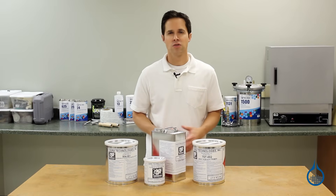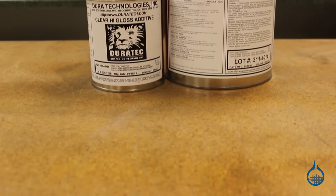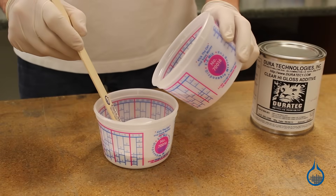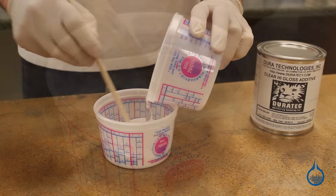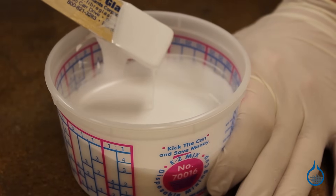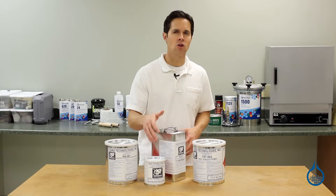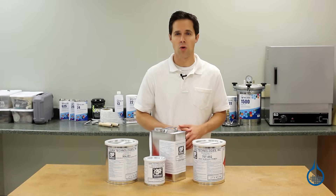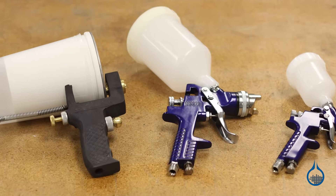Let's take a quick look at each of the Duratec products we carry. Duratec Clear High Gloss Additive is mixed with polyester gel coat to improve gloss level, reduce viscosity and porosity, and permit an open air cure. Using this high gloss additive also helps fabricators to spray gel coat with greater control through siphon and HVLP equipment.